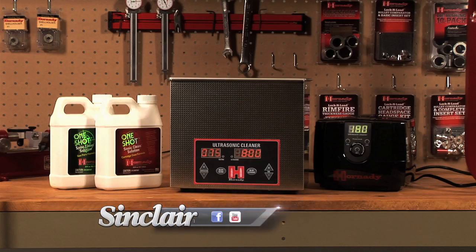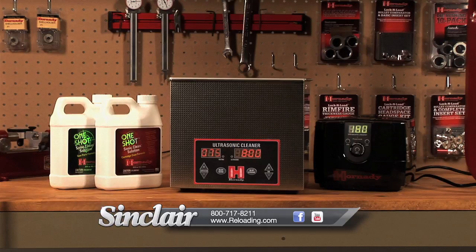The Lock and Load Magnum Sonic Cleaner — a true multi-purpose tool that makes a great addition to any bench.